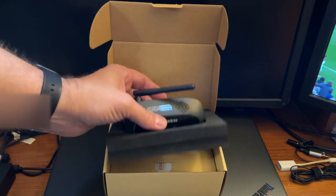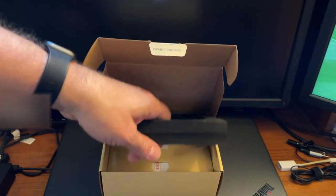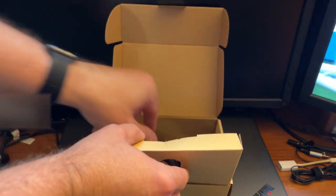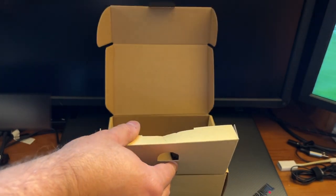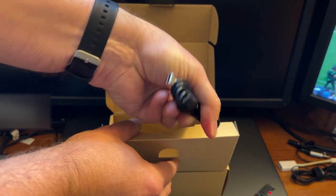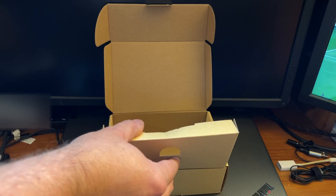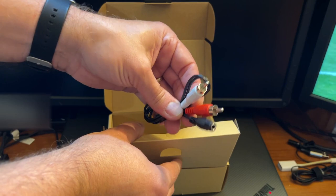So there's the transmitter itself, and you've got all your documentation, optical audio cable, a USB charging cable, three and a half millimeter, and your RCA cables.